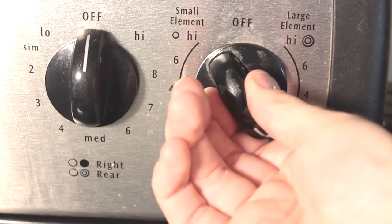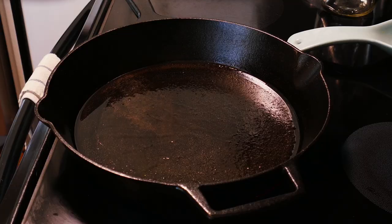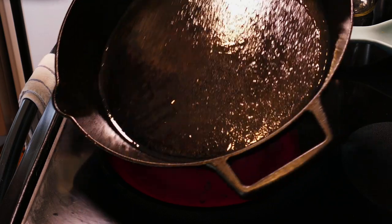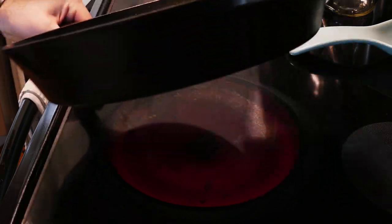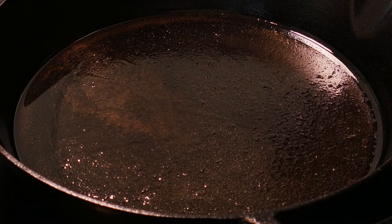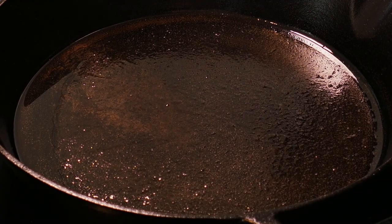Our cast iron should be warmed up by now, so we'll crank the heat to medium-high for our burgers. It's crucial that our pan be ripping hot for these to turn out well. The oil should easily move around the pan, feel warm against the back of your hand, and a good trick is to flick a bit of water on the surface — it should sound like this. Yep, that's good to go.